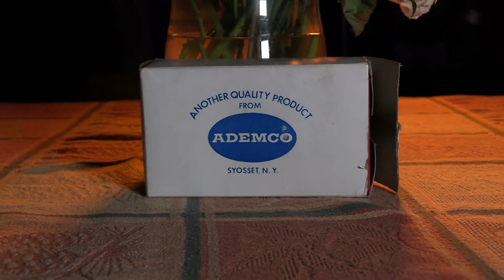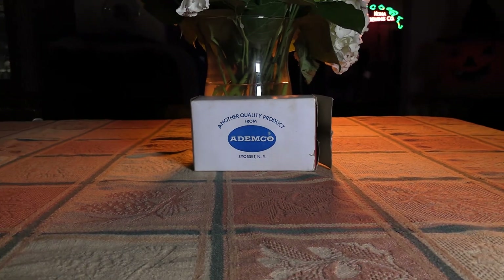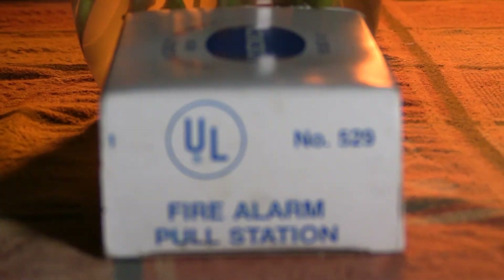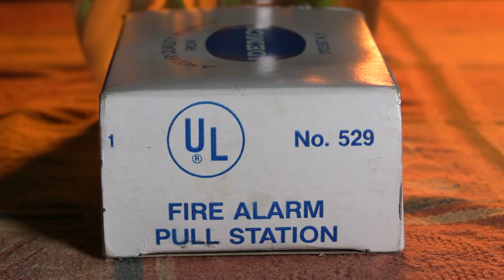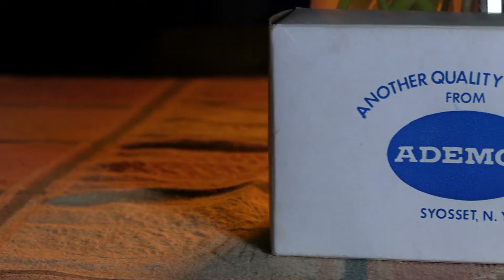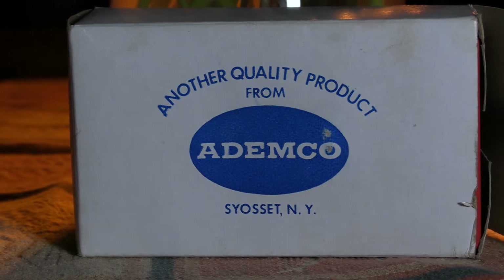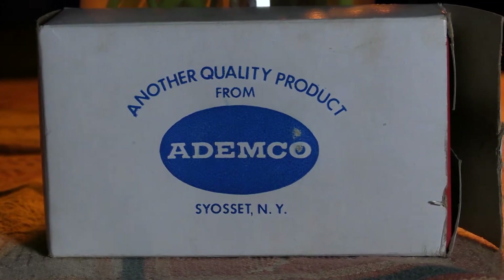Happy Fire Alarm Friday and welcome to my review of the Ademco Model 529 Pull Station. This device comes to us new in box from eBay for a price far higher than this device ever deserves to be sold. Ademco even boasts this device to be another quality product. Dare I question the quality of the aforementioned other products? Let's find out what makes this pull station so intrinsically bad.